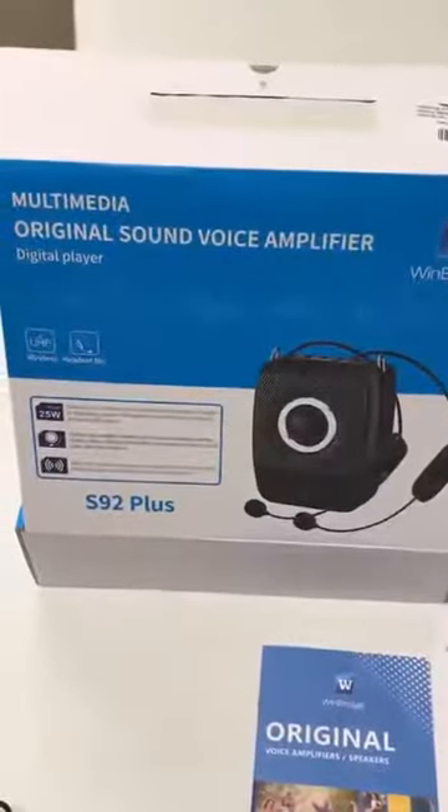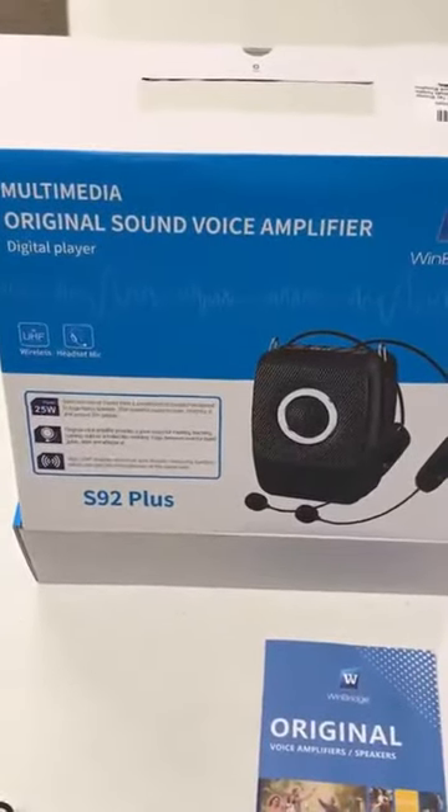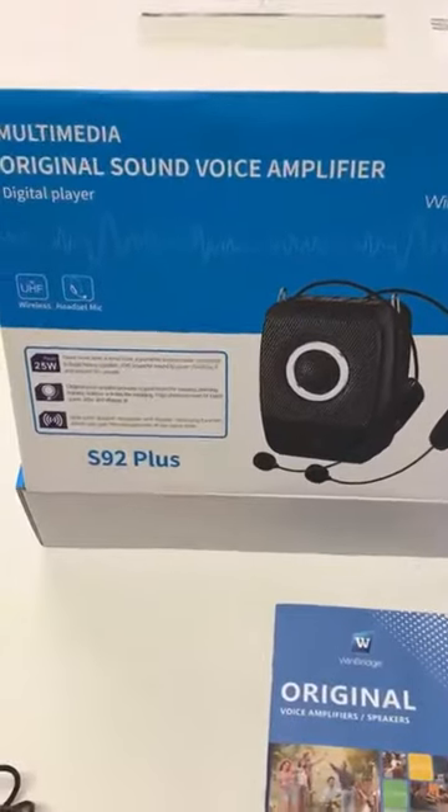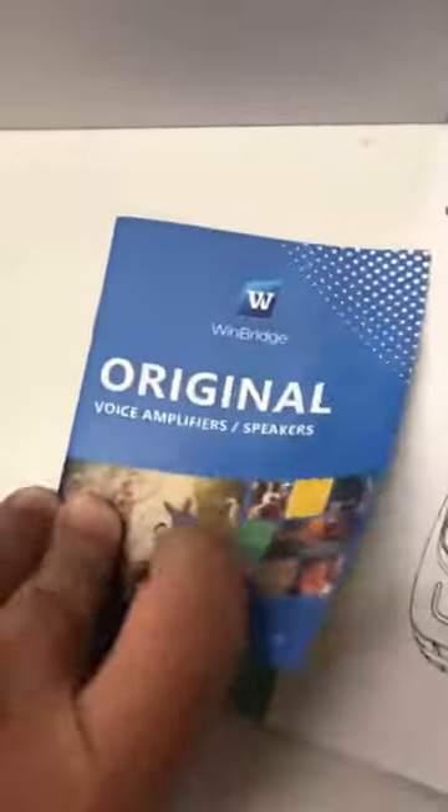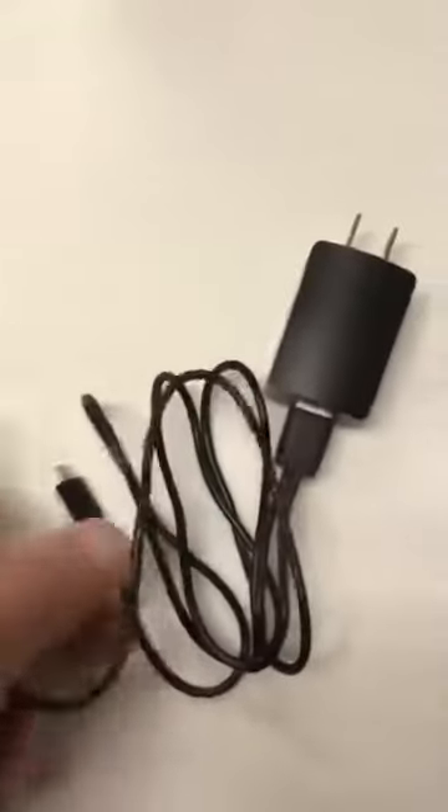Here is the multimedia original voice amplifier, which is 25 watts. It comes with the manual, comes with this device, and just tells you some of the specs and things like that.